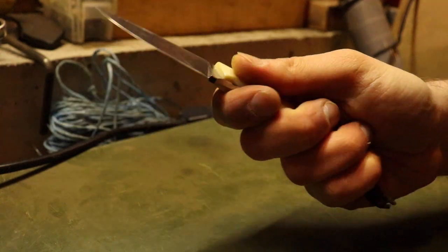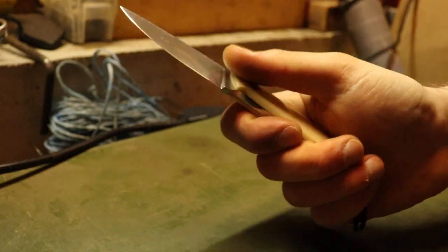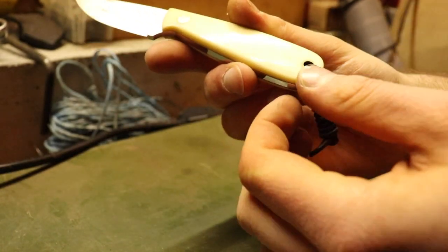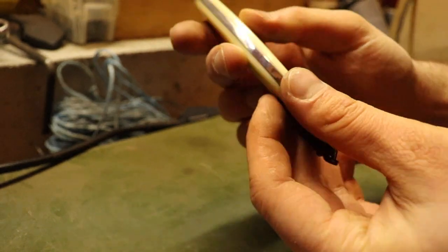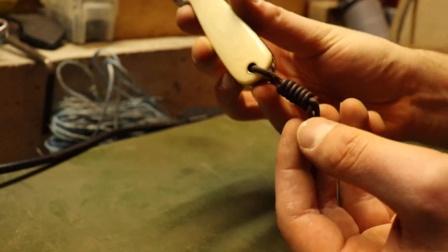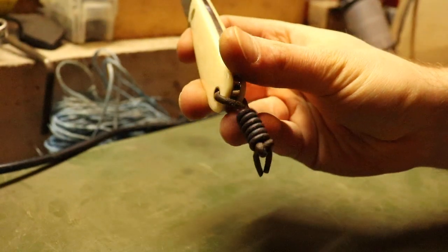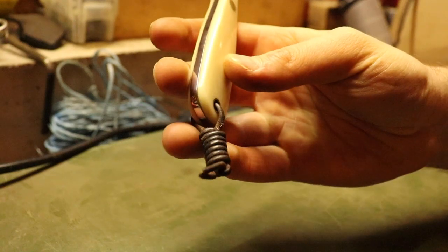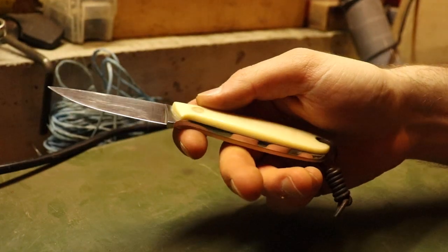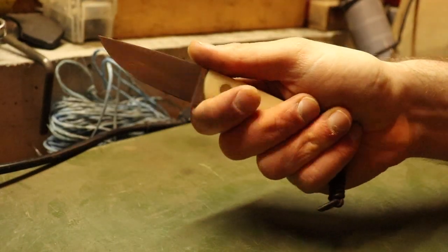The handle scales are made of white Micarta, so when they're getting wet you still have a killer grip — they're not slick even though they're completely smooth. There's a brass pin in the front and a brass tube lanyard hole in the back. I have one of my hangman's knots on there, which I showed how to tie in one of my last videos.